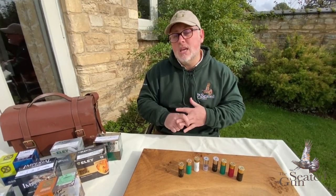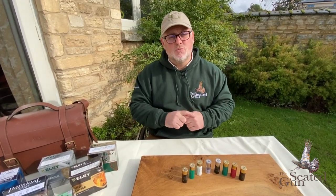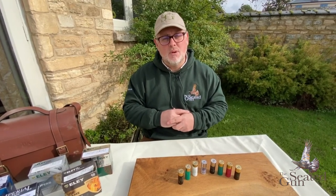The eco wad is now something that is really taking hold of the market. Ely Zenith have just brought out their new Pro Eco, and you've got Gameball who've got a similar product - Bio Eco, I believe they're calling it.